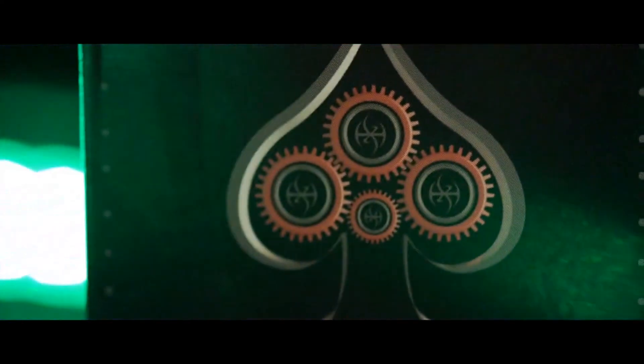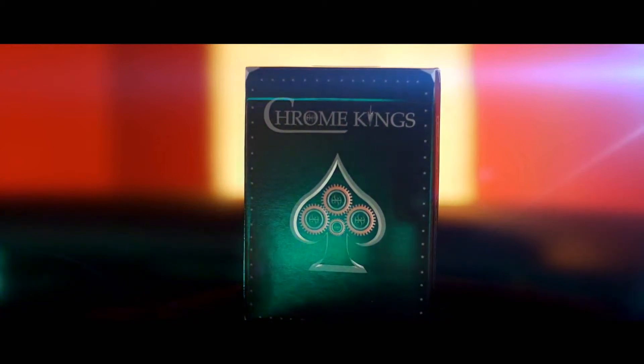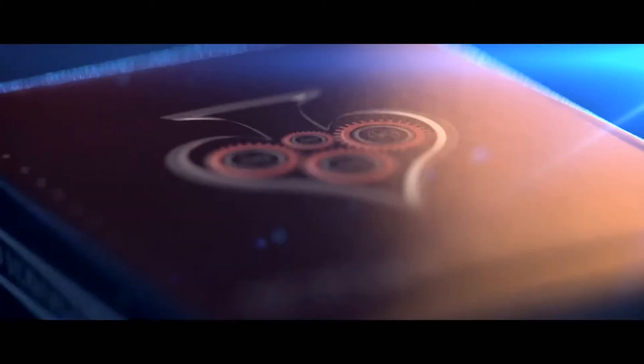Hey everybody, this is DeVoe and I just got in some samples of Chrome King's Players Edition that I wanted to share with all of you. All of the video you are seeing now is from the actual deck of cards.